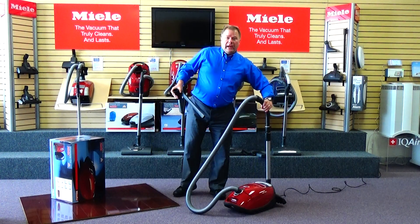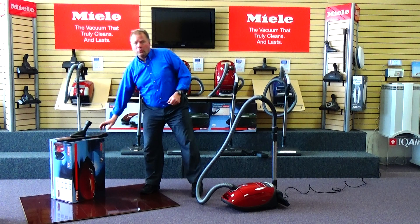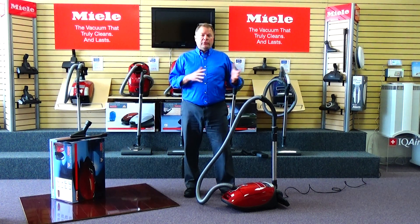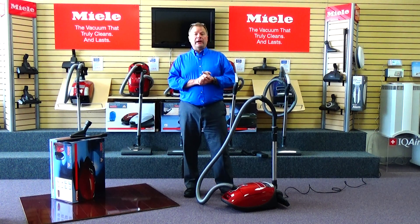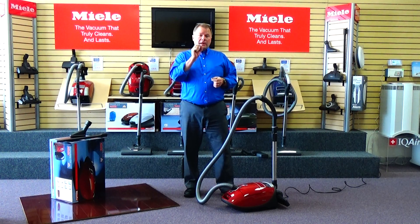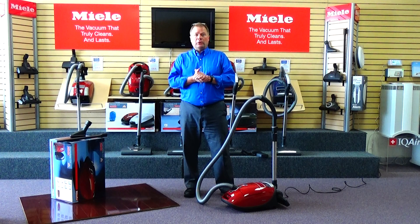To learn more about this vacuum, please give me a call at 616-844-1400. Or better yet, stop in the store and take it for a test drive for yourself. You can find our store by Googling Quality Vacuum, Grand Haven, Michigan — click on the directions box and Google Maps will bring you right to our store.